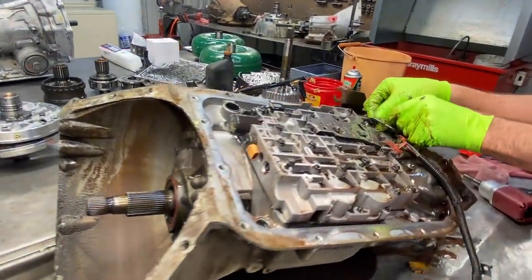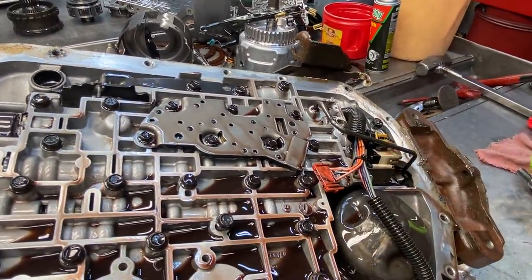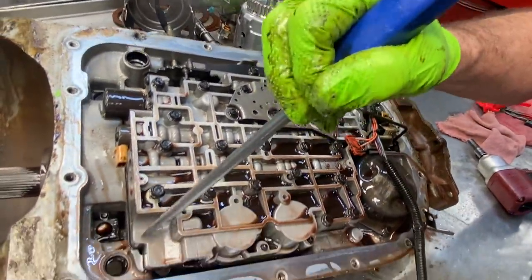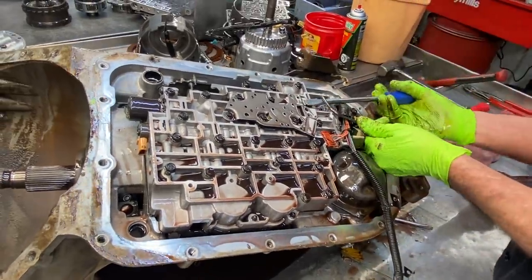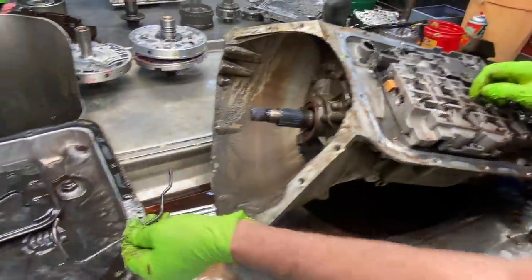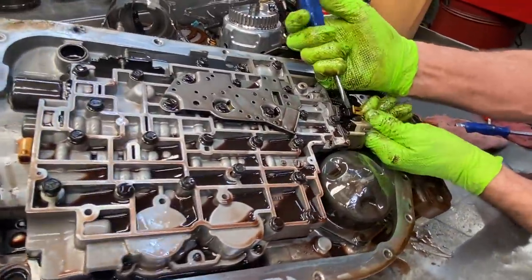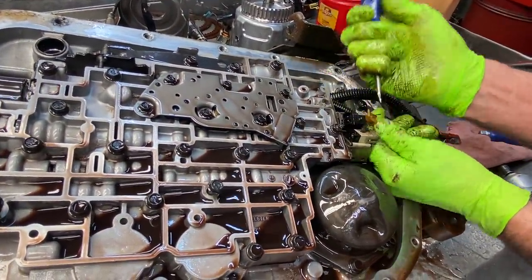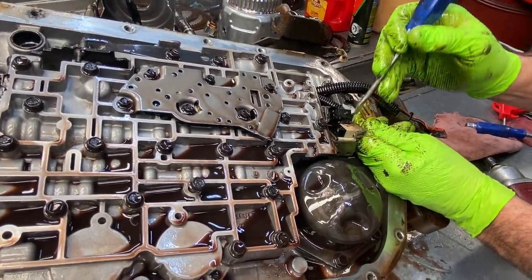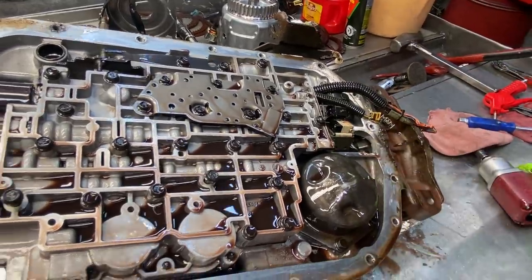Now this tube right here is a lube tube for the rear case bushing. On a two-wheel drive it would lubricate the tail housing bushing on the yoke in the back. The earlier designs had a tube that came all the way from the front and went all the way to the back. I'm going to blow that out and clean it out really good. We have our shift solenoids here — they'll only go on one way because the bracket has one longer than the other, so you can't get them mixed up.